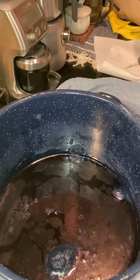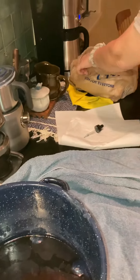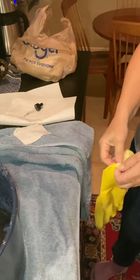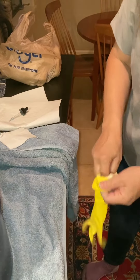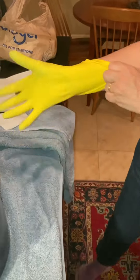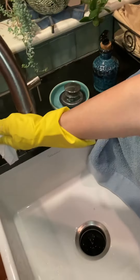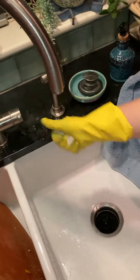I'm going to take a small piece of cotton fabric that's been scoured and put a glove on. They said to wet it first, so I'm going to wet it and squeeze it out.